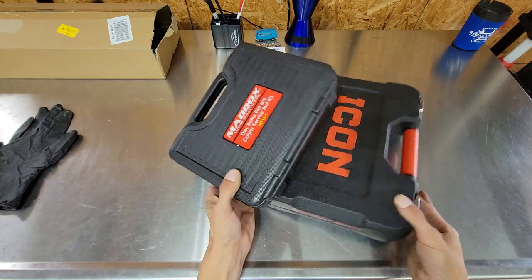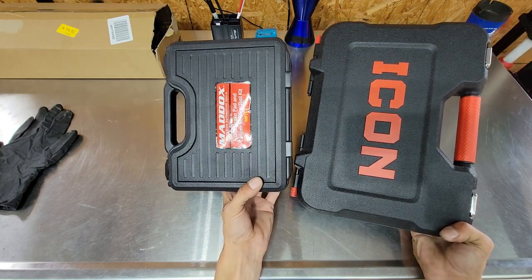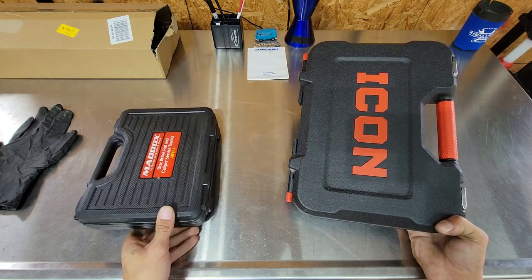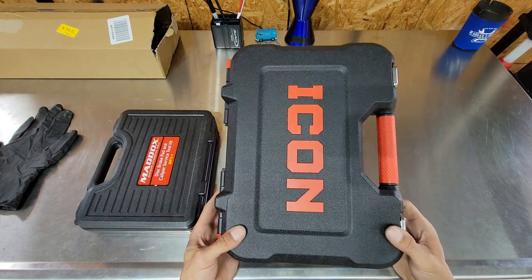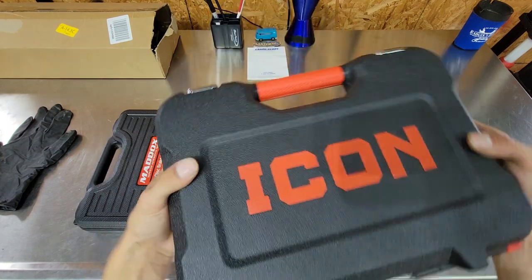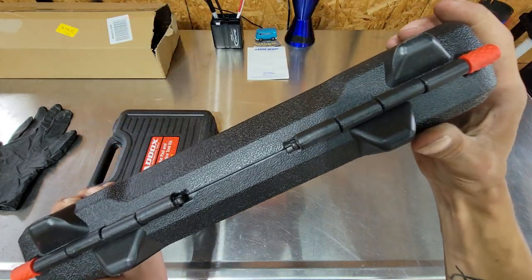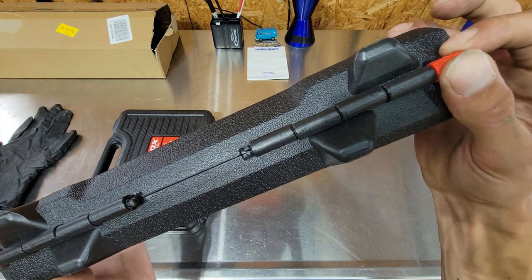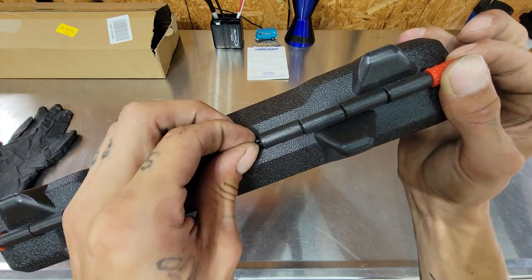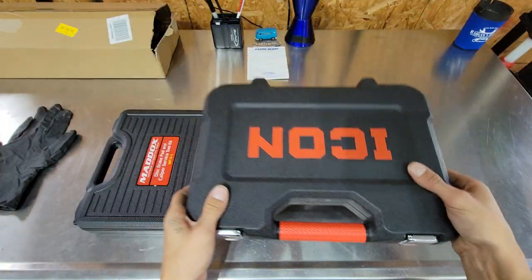One nice thing is the features of the cases. This is more conveniently sized - the Maddox branded is slightly smaller and it's like a 12-piece set. The Icon is like a 20-piece set with really nice engraving on both sides. It does have these wonderful little features where you can twist these or push them in with pliers and actually pull that out so you can lay it flat in the toolbox.